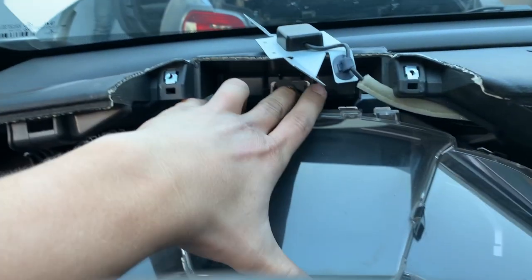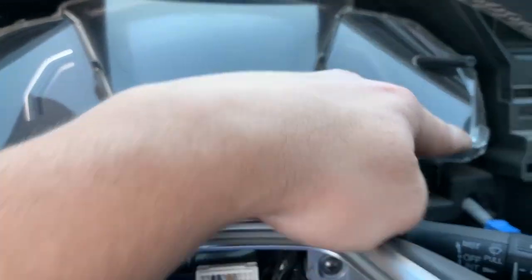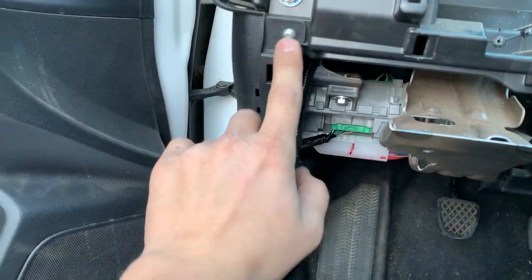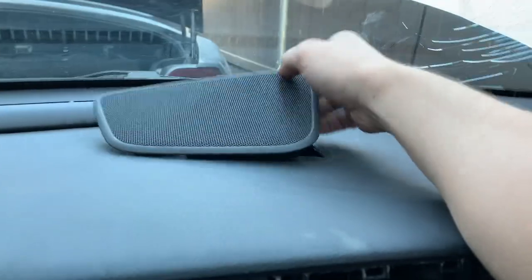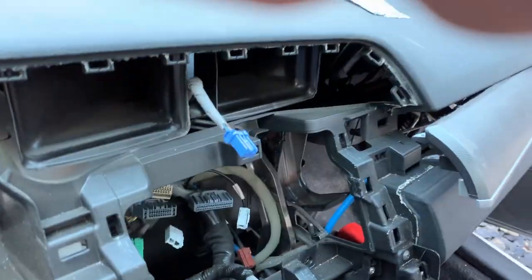Now all that's left before the full dash removal is to take out the instrument cluster, held on by three Phillips screws — one, two, and three. Once unhooked, pry it up, reach underneath, and unclip the two connectors. The cluster should come straight out. Also, there's a small side panel held by two Phillips screws — remove those and pop it out. If you have a 10-speaker system, pop that cover off, remove the connector, and set it aside.